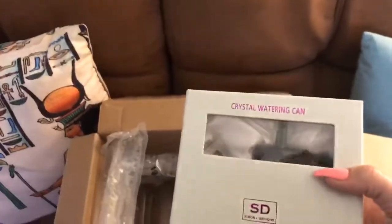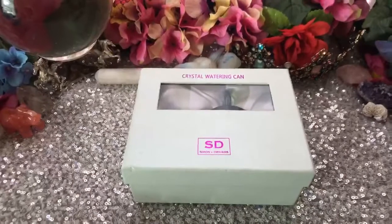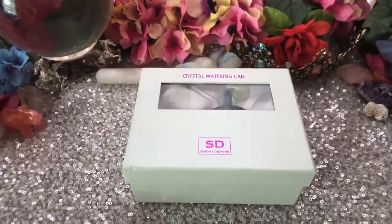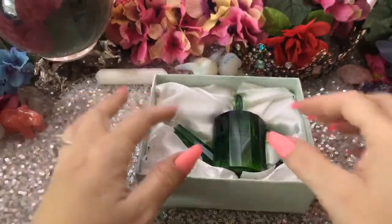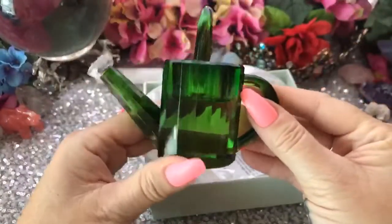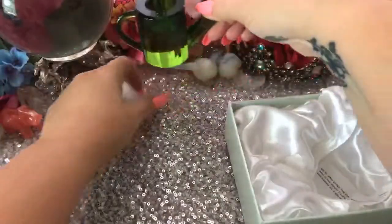I'll take that to the altar and open it up for you so you can see what that looks like. We had a storm this morning, so it's a little overcast and the lighting is a little dimmer than usual. But let's take a look at the beautiful crystal watering can. Oh my goodness, that's so pretty. Very nice. It looks good with all my flowers.